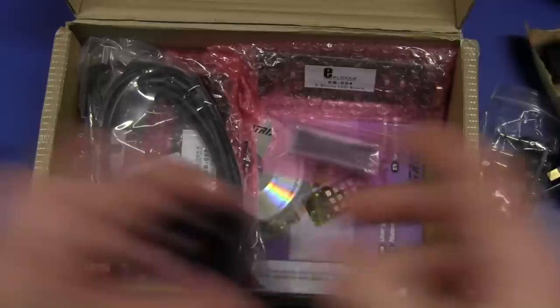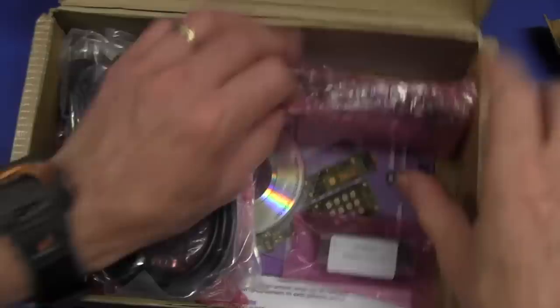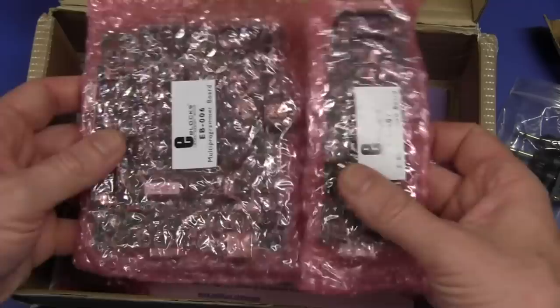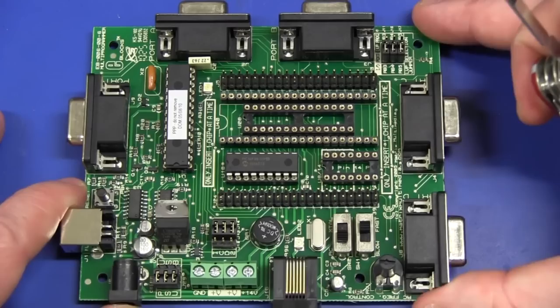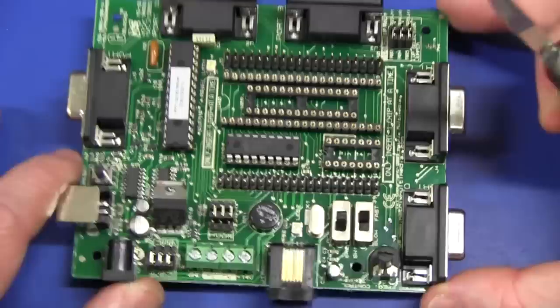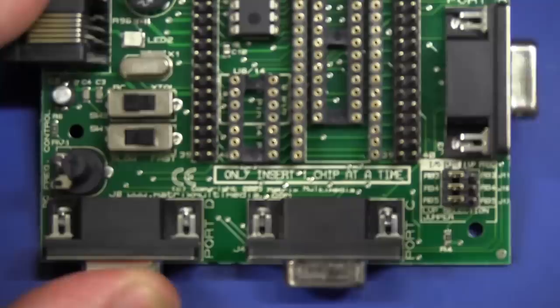We've got a 16F877 - that seems to be the go-to PIC for a lot of stuff these days. And a USB cable. We've got some good looking boards in here. We'll have to check them out one by one. What we have here is an eBlox EB006. Looks like a multi-programmer - a PIC programmer. There's a million of these things on the market. It comes from MatrixMultimedia.co.uk - and that's who was on the box as well.